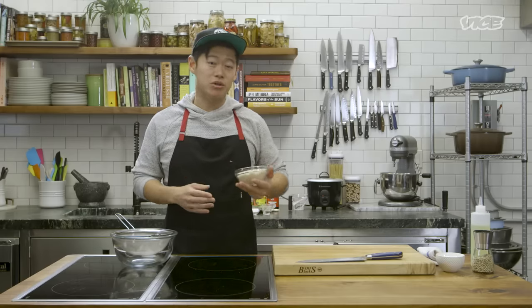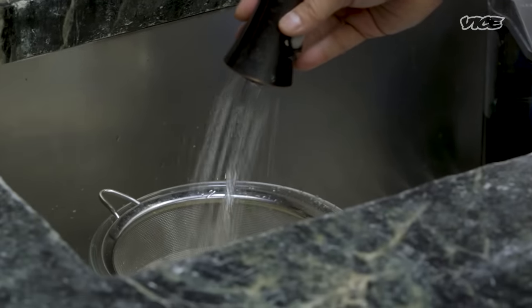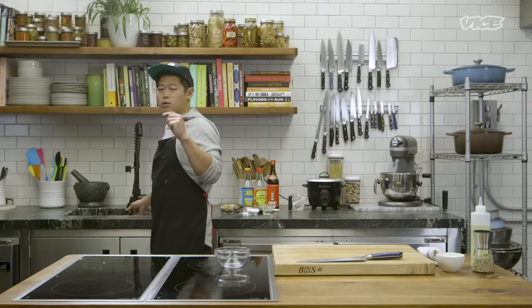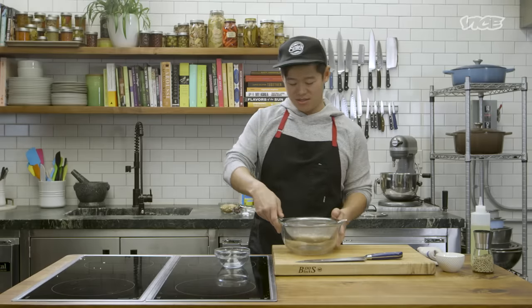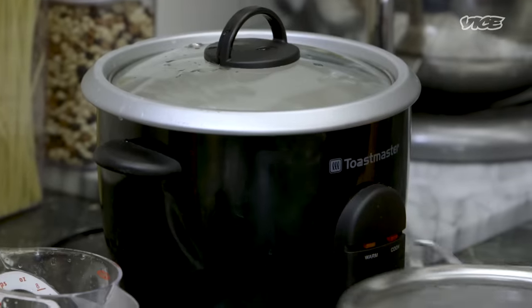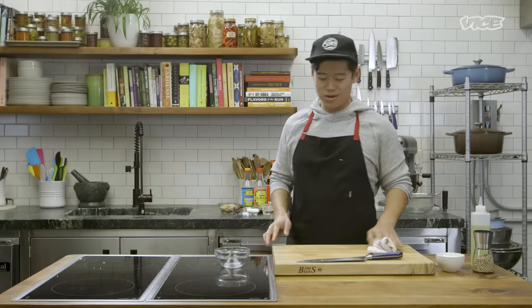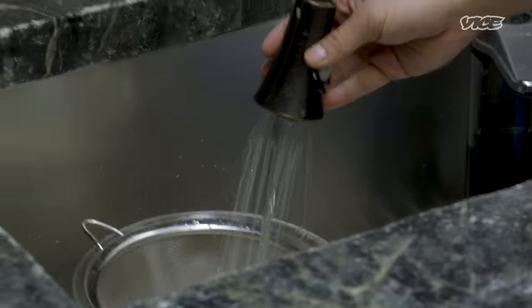Traditionally in an American-Chinese restaurant we'll use long-grain rice, which is absolutely amazing. Some people like short-grain rice, but long-grain rice is the move. We got one cup of rice. What the washing does is it gets rid of some of that starch so when it cooks you can have these really perfect individual grains of rice. Rice is really easy — one part rice, one part water, whatever container you have. Put the lid on, hit that button, and that's it. If you don't have a rice cooker at home, you should get one. Wash, water, button — now we're done.